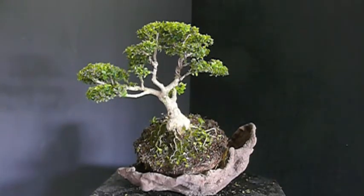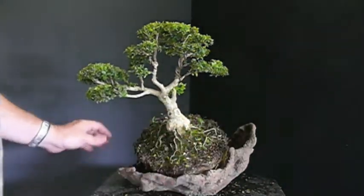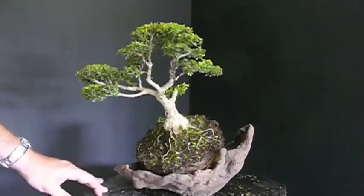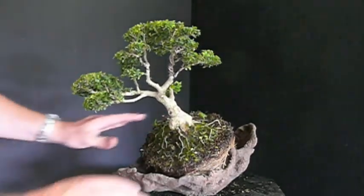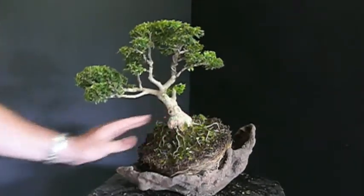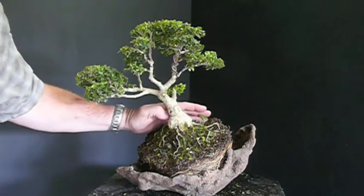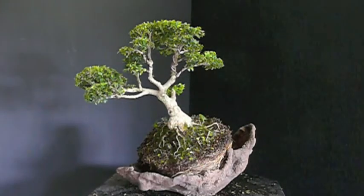The fortunate thing is boxwoods are really tolerant of root pruning. I've got a long ways to go here to prune these roots to get them down into the pot I'd like to put this tree into. I want to see the tree in the pot as I begin to prune the roots so I know what needs to be pruned and what can be saved and where I need to go. I'm going to have to take a lot off the back and a good bit off the underneath, but we'll get the root hooks out and the root pruners and we'll go to work.